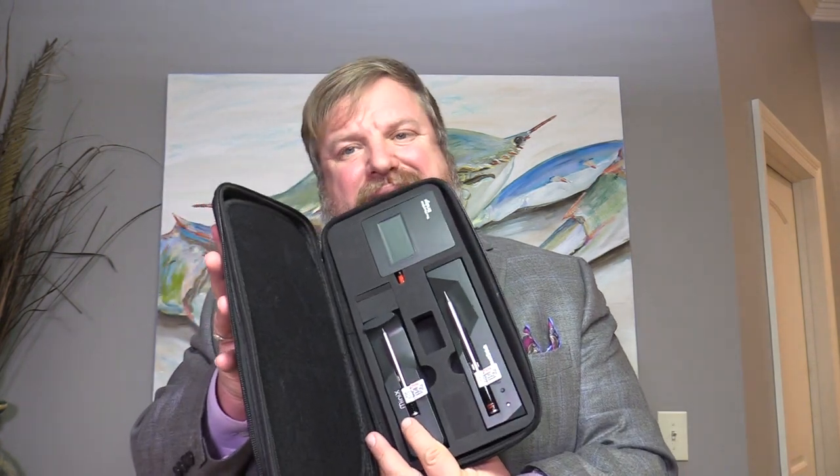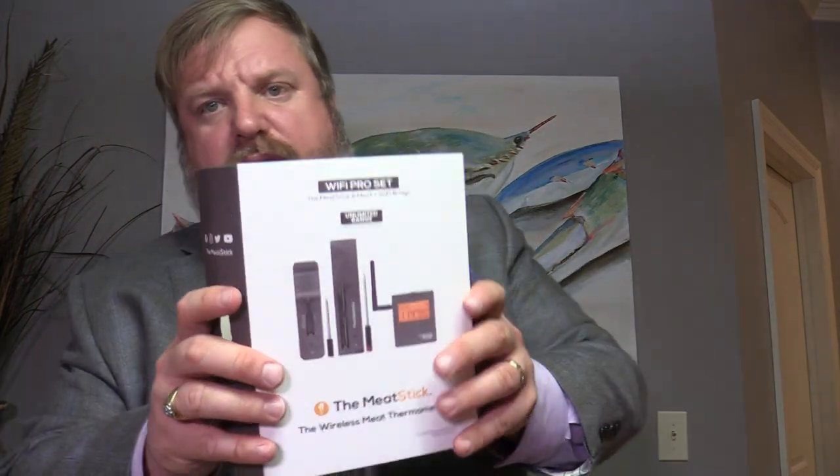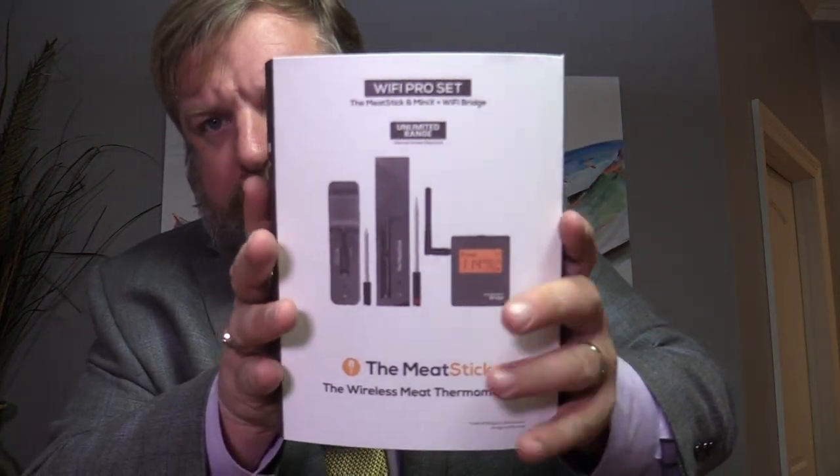This is called the meat stick — that's what it's called. They've got the regular one and the meat axe, and here are a couple of different sizes. I can't wait to get started messing around with this. There's the packaging it comes in — the Meat Stick wireless meat thermometer. I'll try to post a link in the description box.